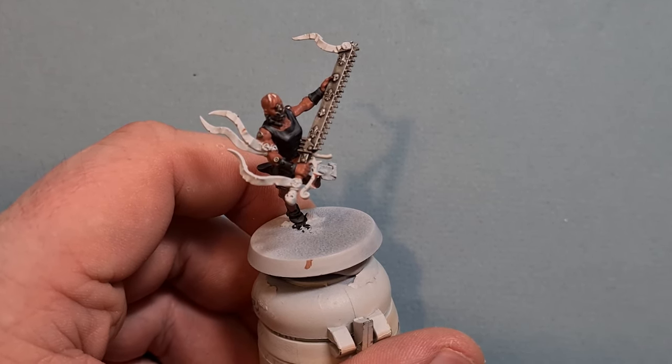When the Agrax Earthshade is dry, go back with some Rakarth Flesh and start to highlight the parts of the parchment that are raised the most. Just take your time working your way around, leaving the Agrax Earthshade in the darkest recesses. Things will brighten up fairly quickly. You can even try doing little stripe lines to give the impression of parchment. Work your way all the way around the model.